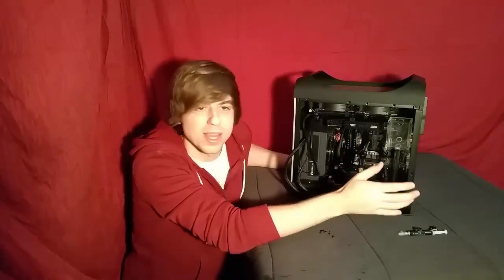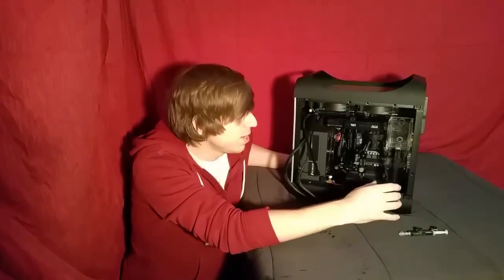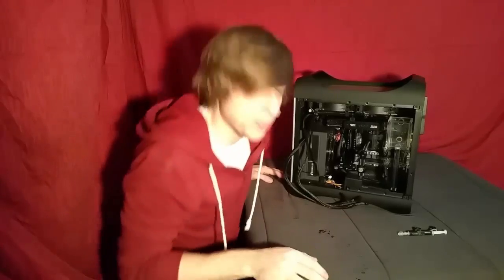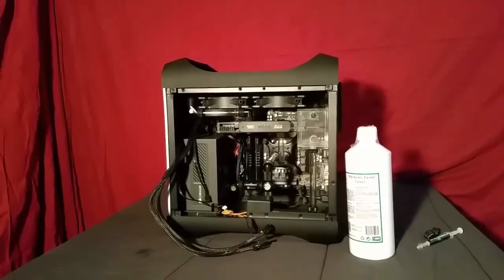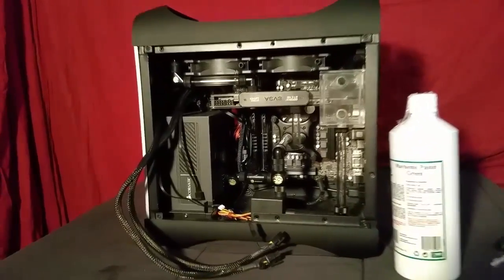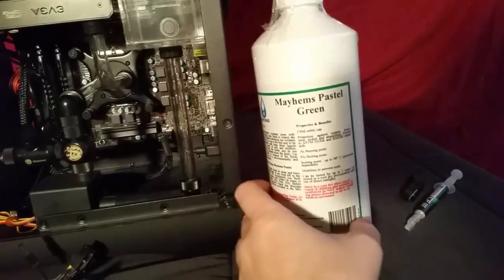I've got the whole loop set up and during this video I'm probably going to fill it. I got some Mayhem's green pastel liquid and I'm going to fill it up, leak test it, and show you guys what's going on and what I've been up to the past year. Here's the pastel green I was talking about — I love the color of this stuff, I can't wait to put it in.